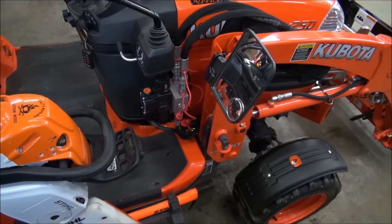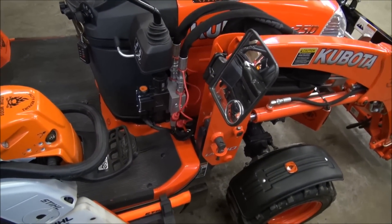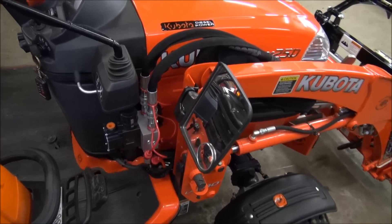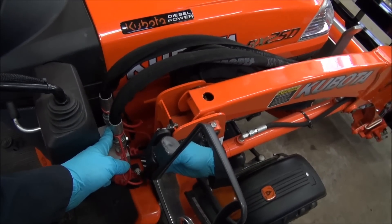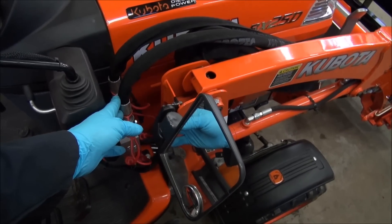There's the Land Pride third function valve setup that I have here. I'm just going to run my hoses back to that, and when I'm not using the grapple, I'm just going to unplug the grapple hoses and plug in the hydraulic thumb hoses here — they'll be on quick connects as well.